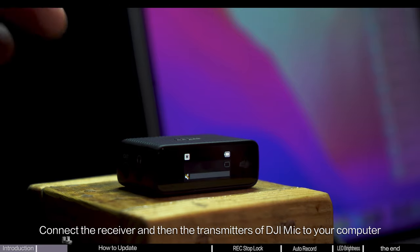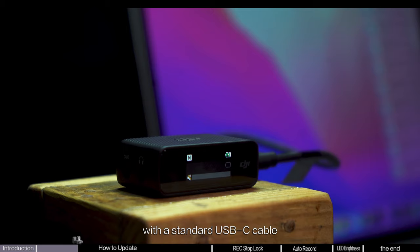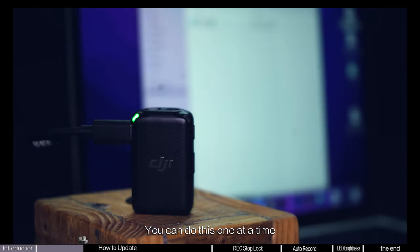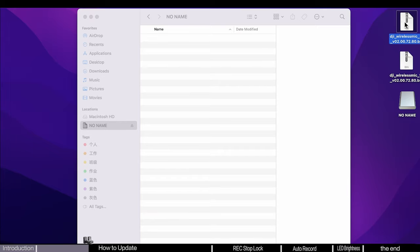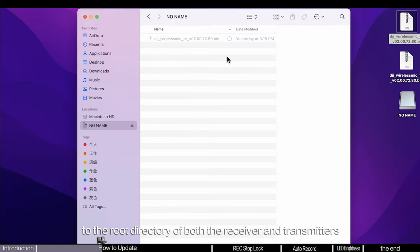Connect the receiver and then the transmitters of DJI Mic to your computer with a standard USB-C cable. You can do this one at a time. Copy the downloaded firmware file to the root directory of both the receiver and transmitters.